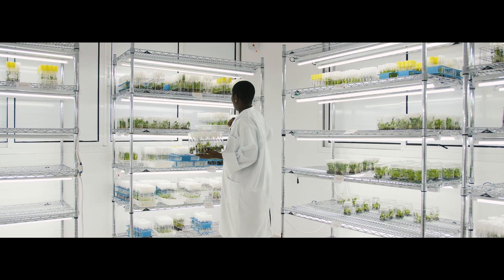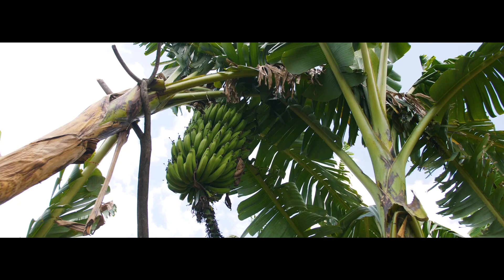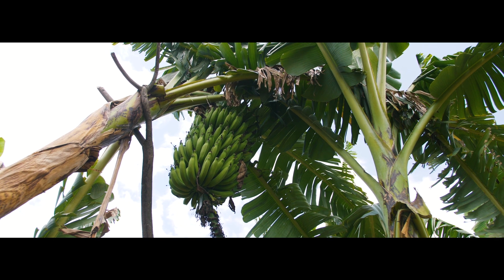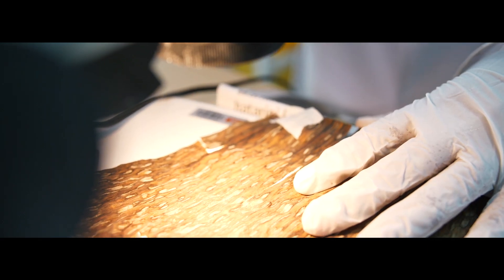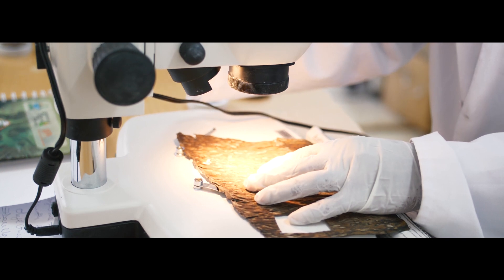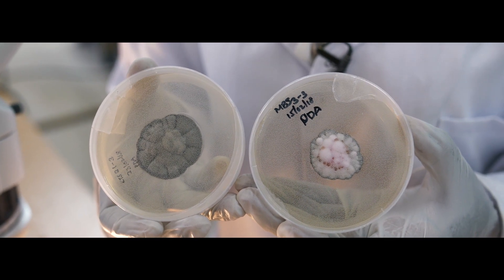Plant pathology is essential — without it, plants produced by breeders cannot be confidently released to farmers. Once breeders identify a plant with desirable qualities, we have to test it to see if it is resistant. If it is resistant, we give the breeder that information, and the breeder continues improving other qualities while maintaining the resistance. Once such a variety is released into the field, it will be of use to the farmers.